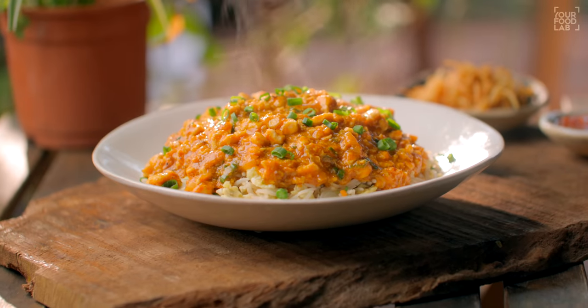What's up, guys? Sanjot Keer here. Welcome to IFL. I'm making a desi Indo-Chinese recipe, Chicken Chopper Rice.